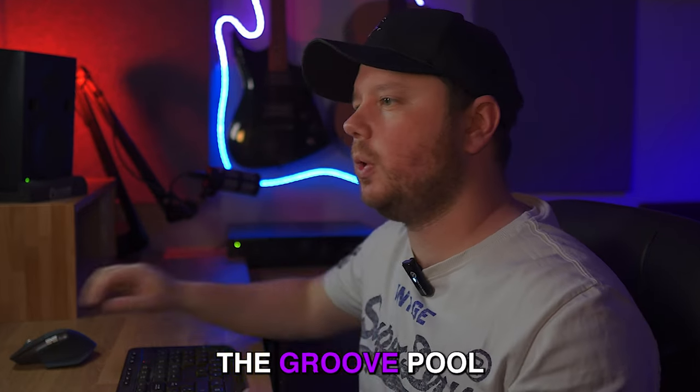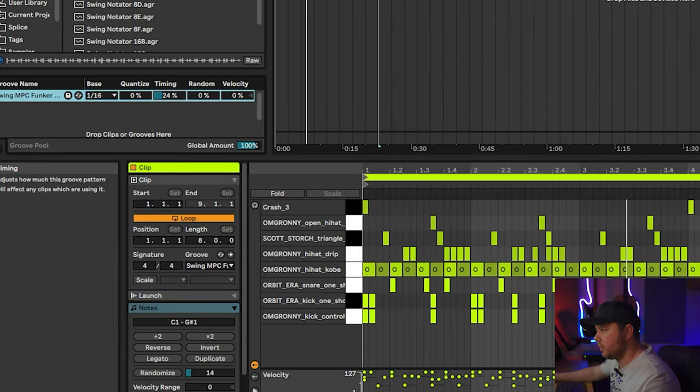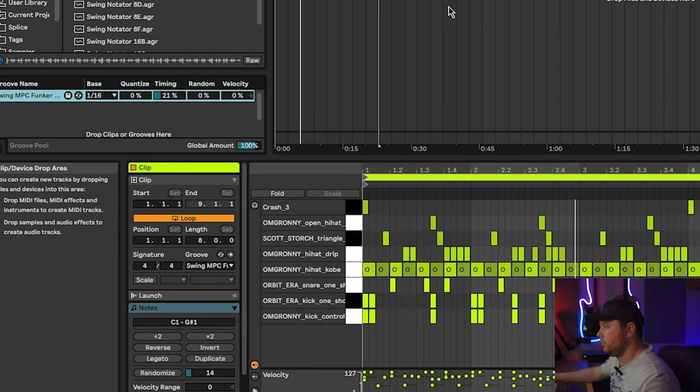As the drums feel a little bit static because they're all on the grid at the moment, I'm going to use the groove pool in Ableton — maybe one of these MPC ones that I know are down here somewhere. I'm going to bring the timing down there. That gives it a little bit of groove.